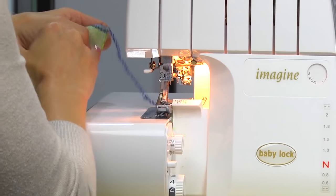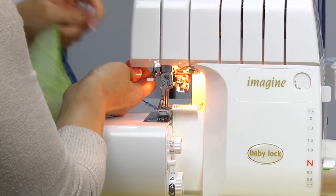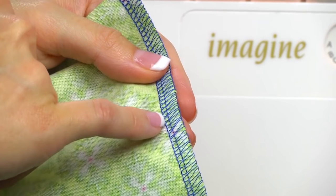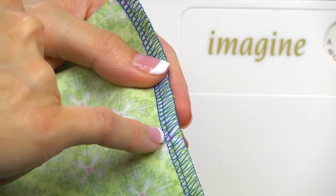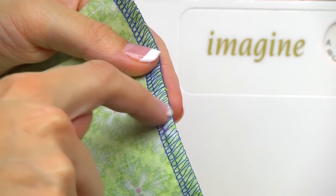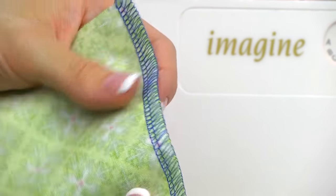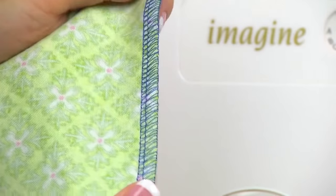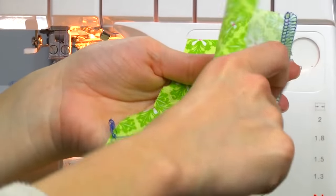Leave a thread tail and cut your threads right here. Look how pretty that stitch is. You'll see two straight stitch lines — this is your left needle and this is your right needle. The zigzaggy thread here is your upper looper thread, and you flip it to the back and that's your lower looper thread. This can also be used as a seam and will prevent your fabric from fraying. If you open it up, you'll notice how strong it is — so it's nice to sew and serge at the same time.